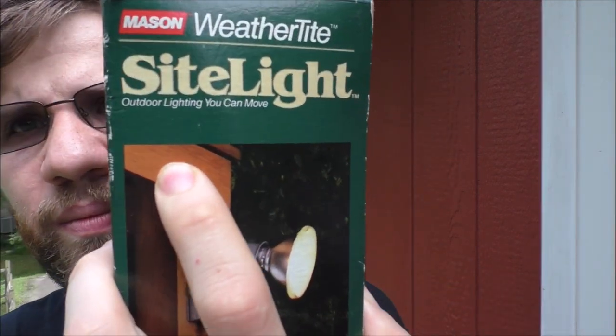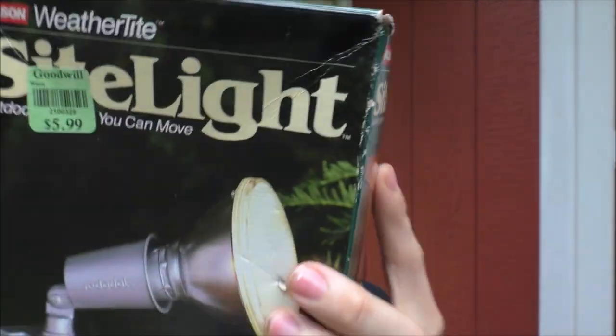Let's go ahead and unbox this very vintage equipment. You're going to ask, 'Chris, are you going to use it?' Probably not outside, but maybe just inside or something like that — maybe down in the garage. But it is made for outside. I don't know how well this will hold up to the weather.